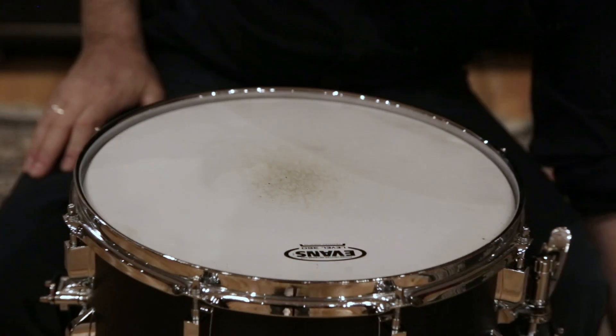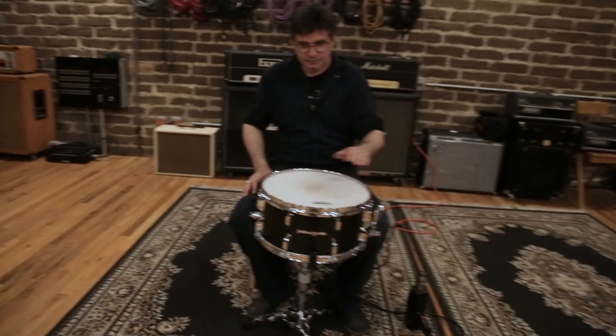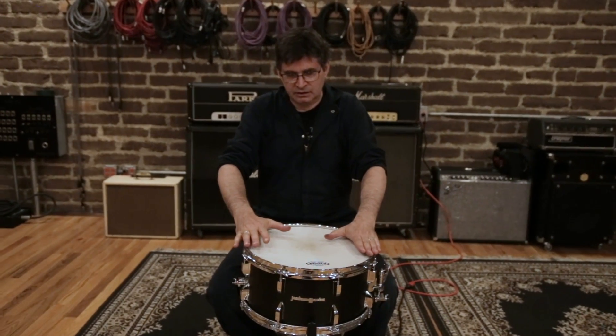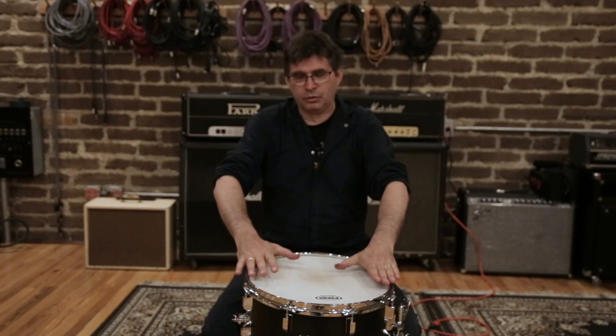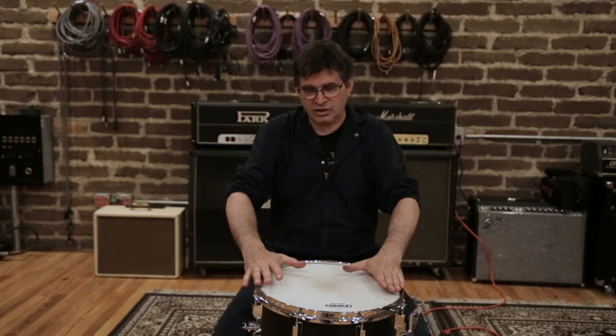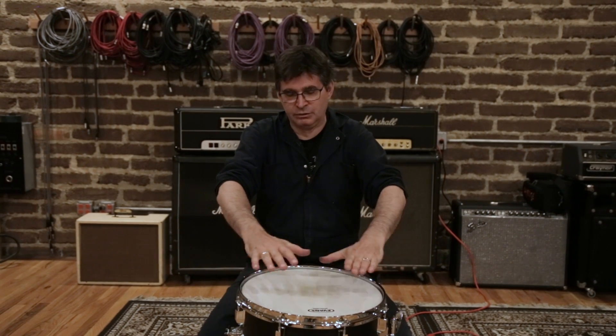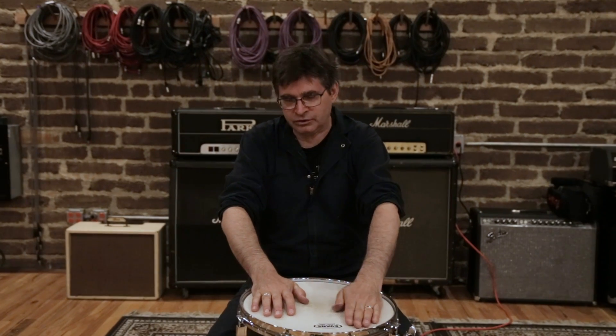A couple of other subtleties about this technique. After you've heated the head up, the whole drum head is going to sort of remember its manufactured shape, which may be different from the tension it was under when it was tuned. So you're definitely going to have to retune the drum — you will have changed the tension over the whole surface of the head.